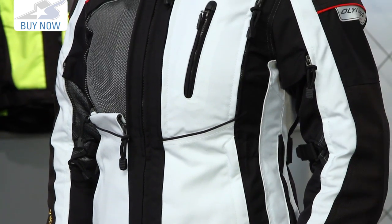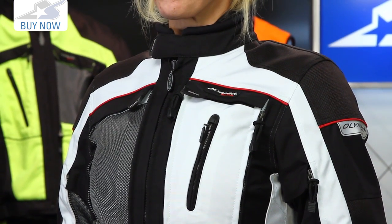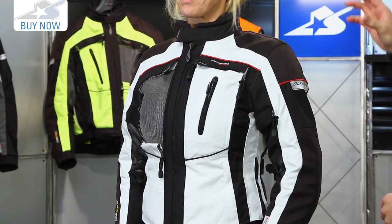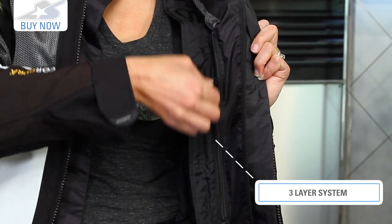This is great because it's part of their transition series, meaning it's going to be for all-season use. You can use this all year long. You buy the setup and you don't have to worry about having other motorcycle gear. The jacket uses a three-layer system: the outer shell, then you have a rain and windproof liner, and then you also have a quilted liner.